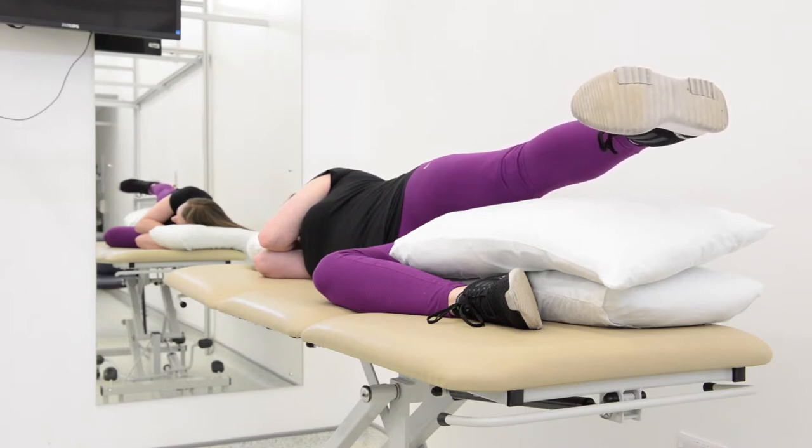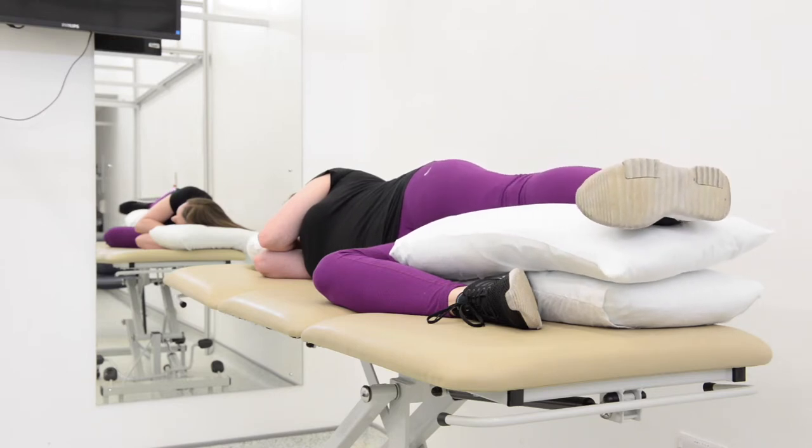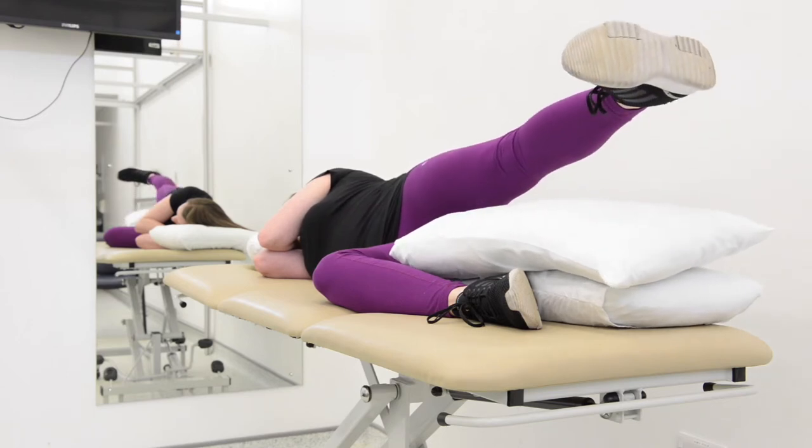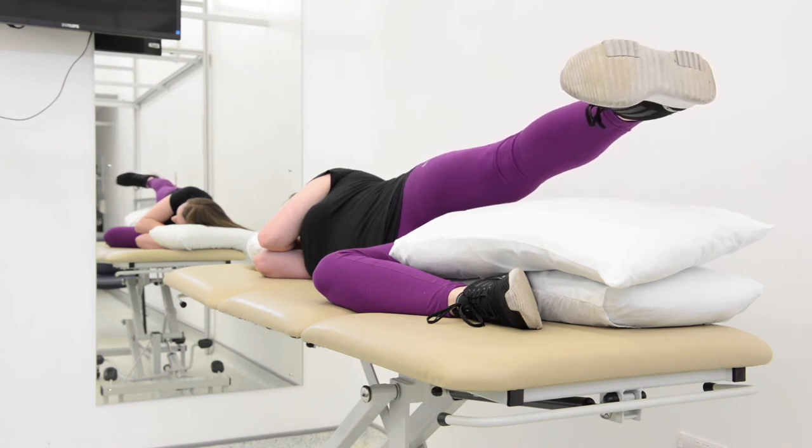To start with, do 1 set of 15 repetitions and slowly increase this to 3 sets of 15 repetitions as you become fitter and stronger. During this exercise, avoid taking your leg backwards or forwards and try and keep your leg in line with your body.